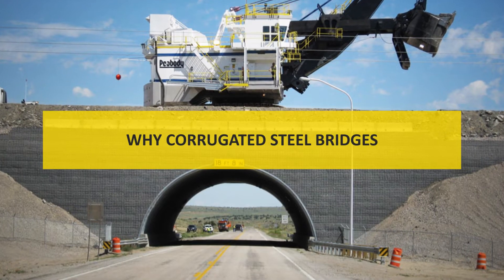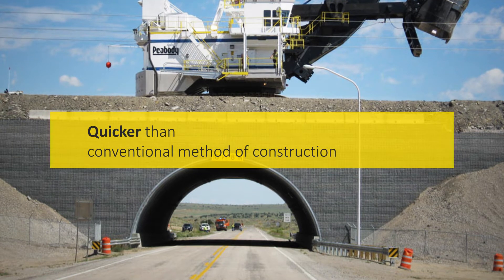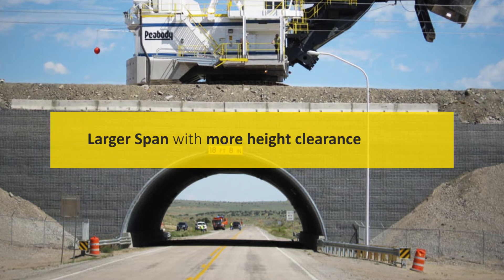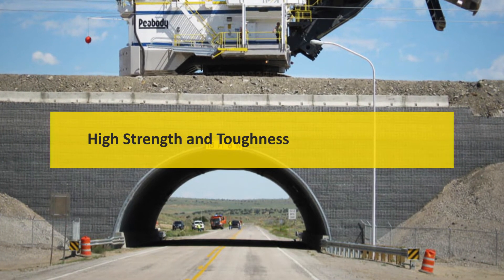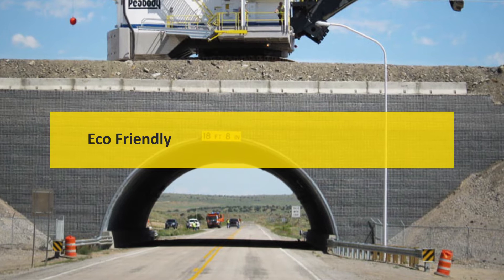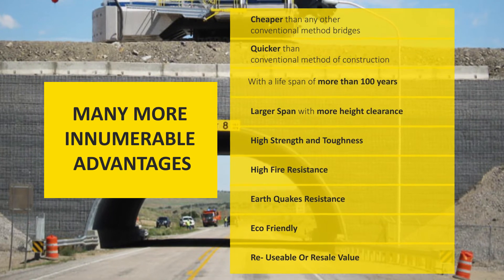Why Corrugated Steel Plate Bridges? They are significantly cheaper, much faster to design and build, can last more than a hundred years, allow for a large span with more height clearance, have superior strength and toughness, high fire resistance and earthquake resistance, they are eco-friendly, can be reused if required, have good resale value, and many more advantages.